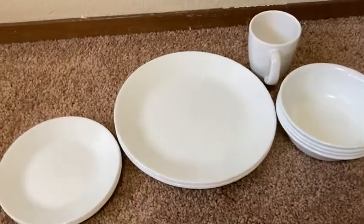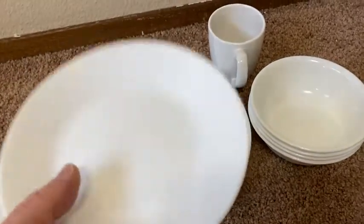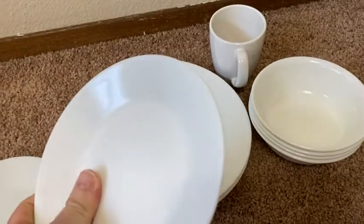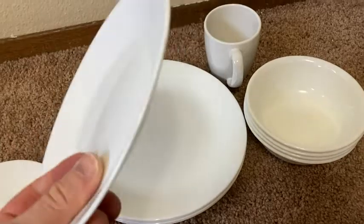Another thing I like about Corelle is the size. This little plate is just the right weight. It doesn't feel cheap or cheaply made, but it also doesn't feel like a big bulky plate — too heavy. It's just the right thickness.